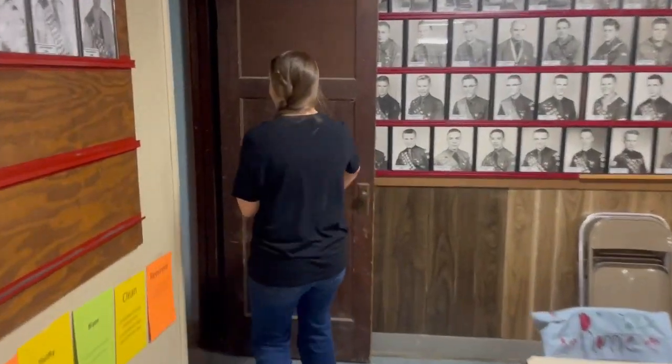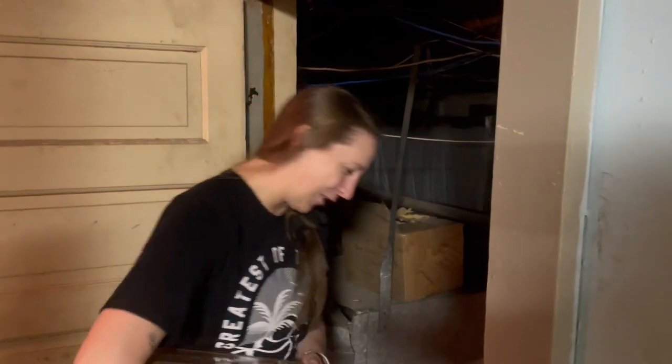Where are we going now? Now we are going down to the deepest, darkest part of the whole church. We've got to watch our head.